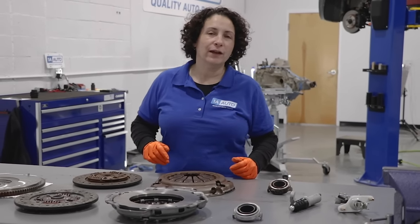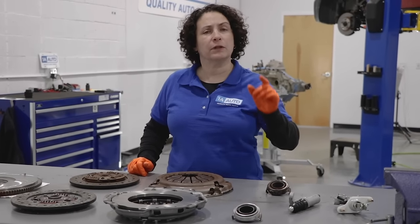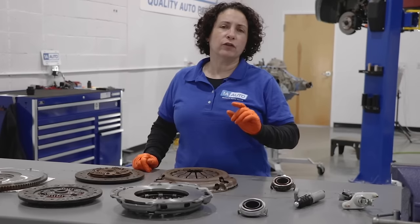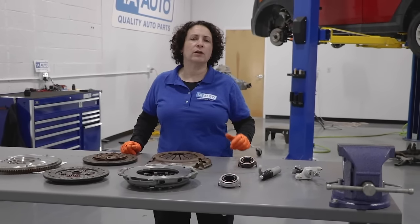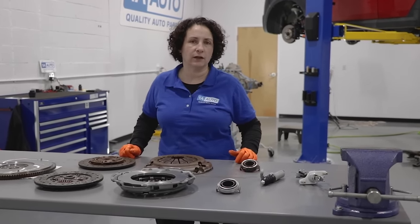Hi, everyone. Sue here from 1A Auto, and today I want to talk to you about clutch systems - not just clutch systems, but clutch systems as simple as cars and light-duty trucks. I want to talk to you about the components in them and how they work, and also answer questions commonly asked about how or why a clutch system failed.